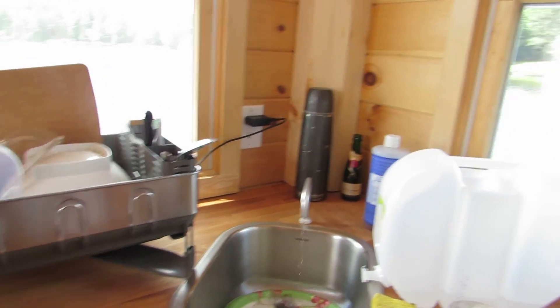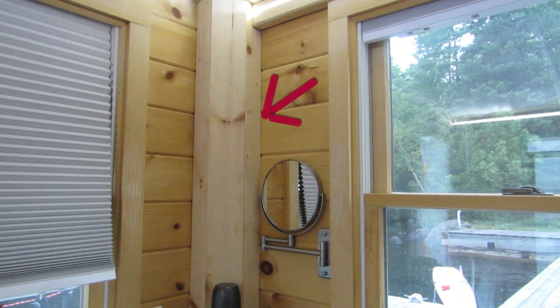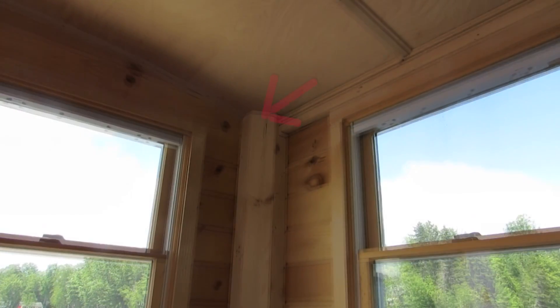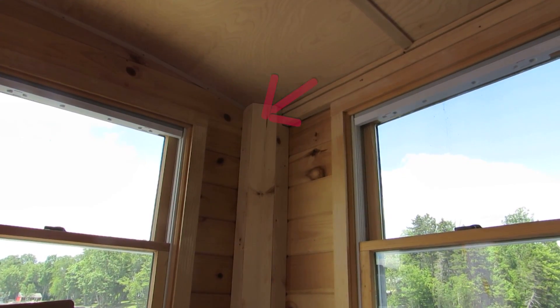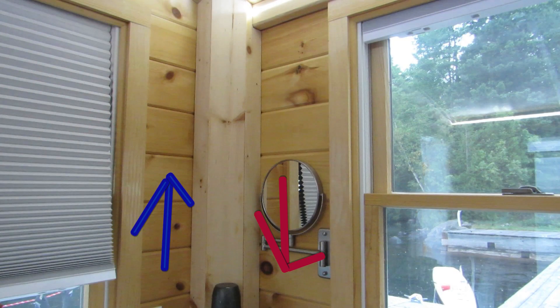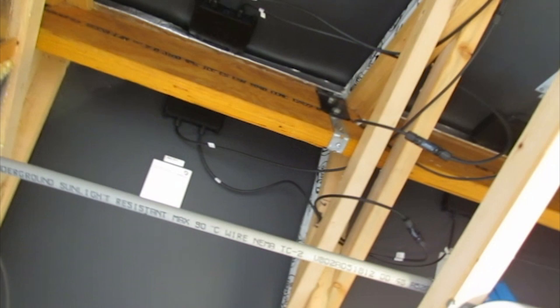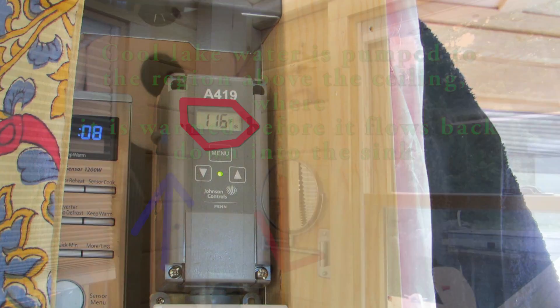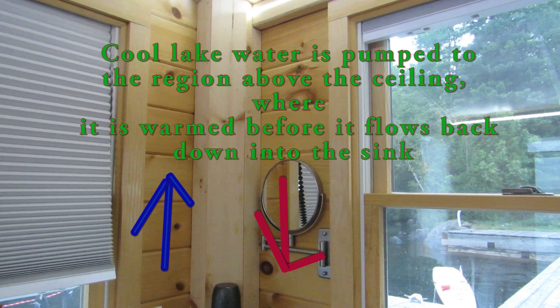That's the water that comes out. The trim behind the sink covers up two strands of tubing. The first strand connects to the foot pump. As you pump the water up from the lake, the water goes through the first strand of tubing and into the area between the ceiling and the panels. This region is very warm during the day and warms about a gallon's worth of tubing sitting up there before the water heads down the second strand of tubing and into the sink faucet.